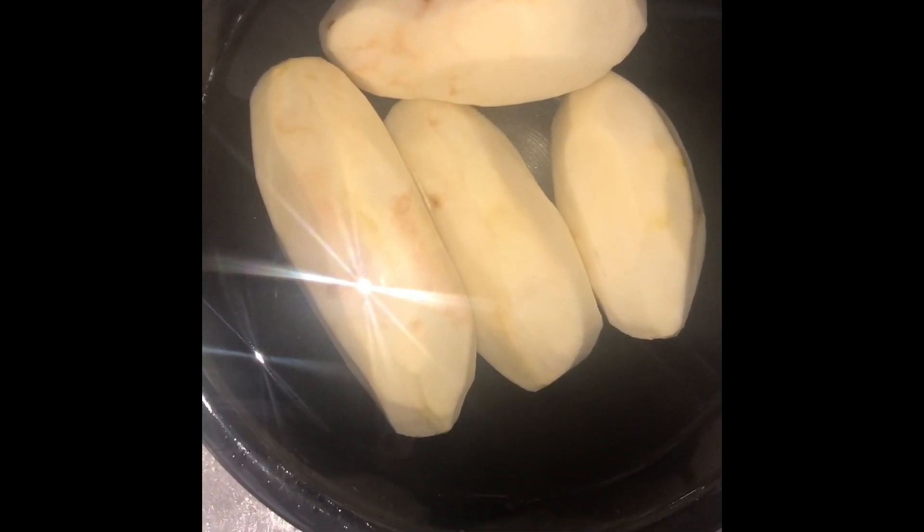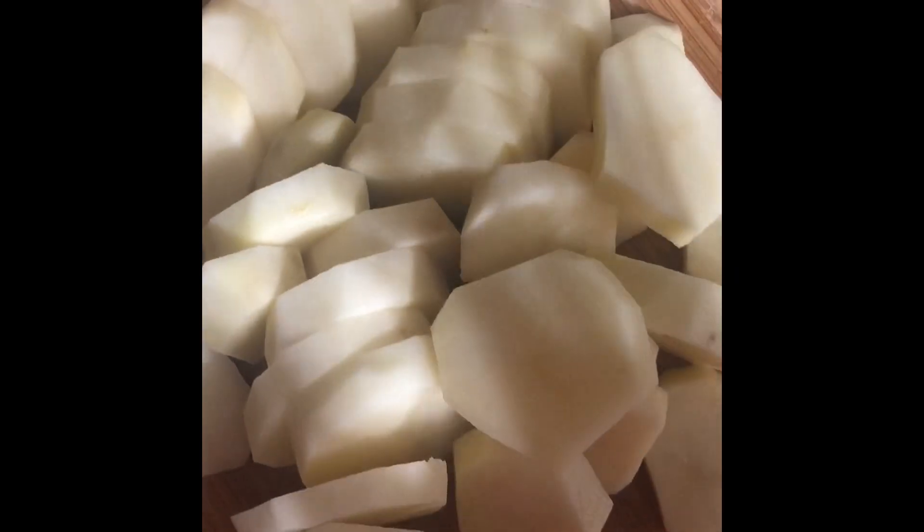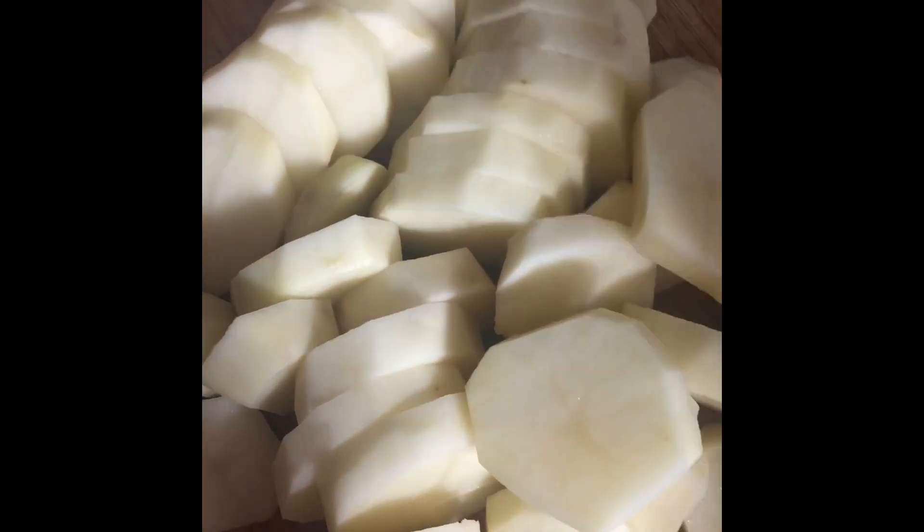The potatoes are cut up — they're not too thin and not too thick. They are starting to break down a little because they were in the salt water. Now I'm going to put them back in the water until I finish up all the other ingredients.